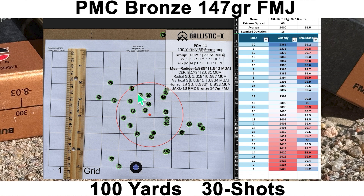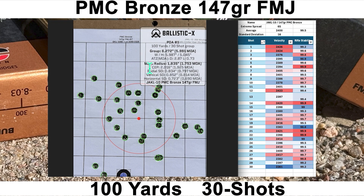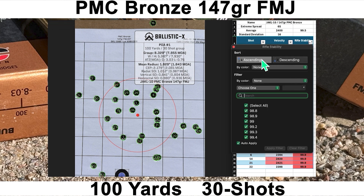Everything looks fairly well distributed except for shot number 16. The velocity on that shot was just below average and the rifle stability score was 99.3. That shot felt fine when I broke it, so I'm confident it wasn't me. For those wondering, if you exclude shot number 16, the group size goes down to 5.991 MOA with a mean radius of 1.753 MOA — but since I don't have a good reason to exclude it, we're going to leave it in.